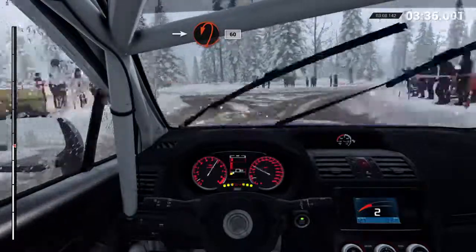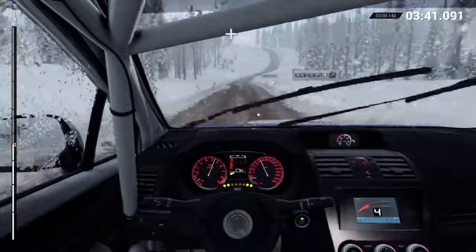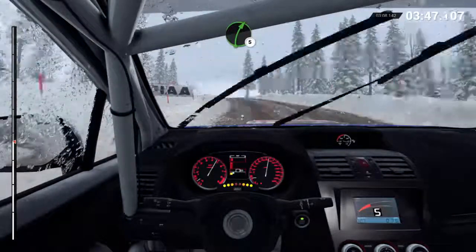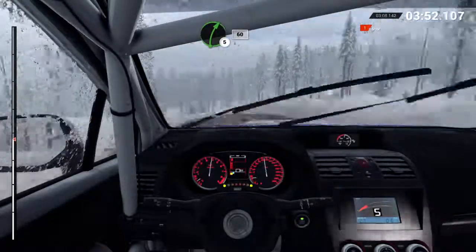Crest. Sixty. Right six, over bumps. And left five, long, over bumps. Crest, bump. Right six. Sixty. Right five. And left three, through dip. Sixty. Right five. Bump. Logs outside.